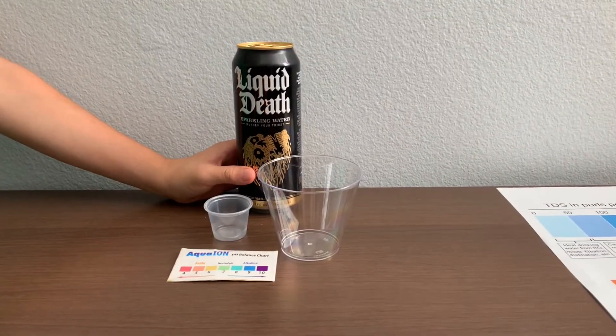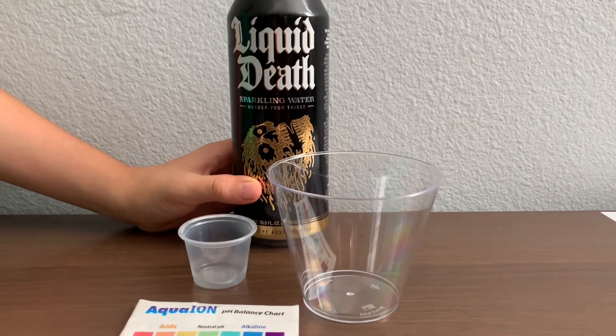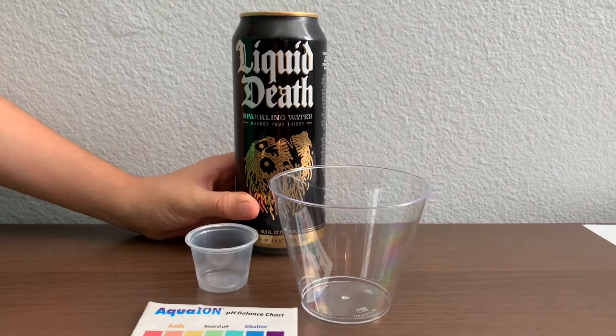This is Liquid Death sparkling water from the Austrian Alps. It's sold at Whole Foods Market for $1.69. Let's test the pH and TDS levels.